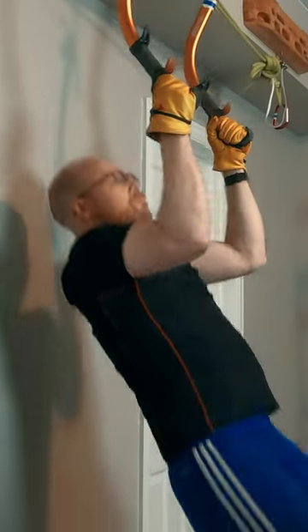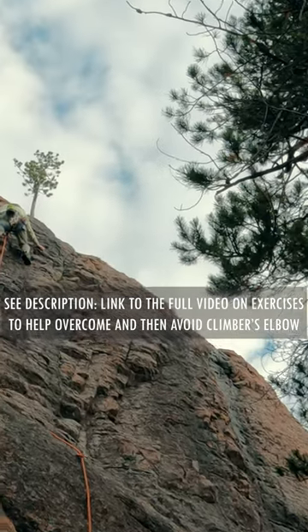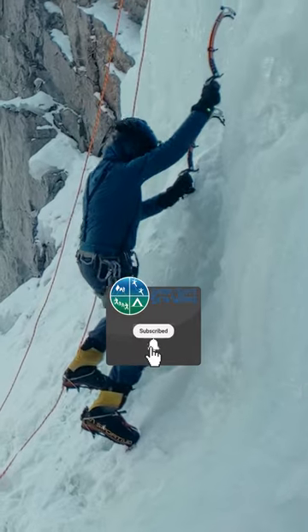Oftentimes it comes from excessive pull-ups and the strain placed at lock-off during that exercise, but it can come from just a lot of climbing too, and it can strike climbers doing any type of climbing.